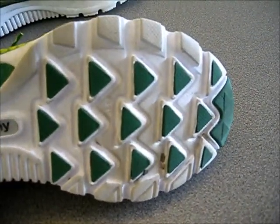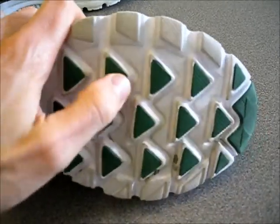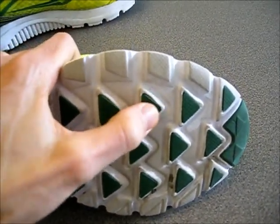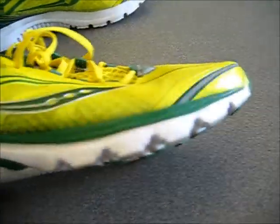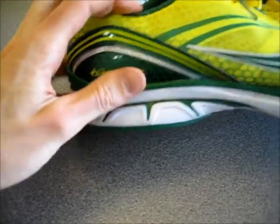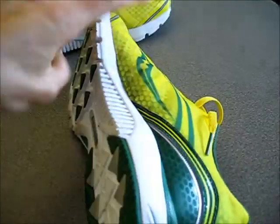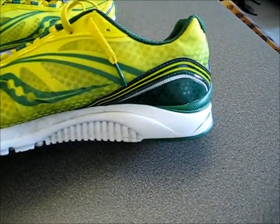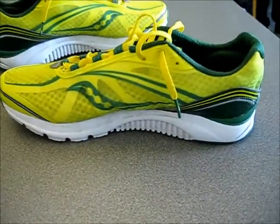So this is what the tread looks like. It has these raised triangular nodules that offer some great cushioning, support, and traction. Just to give you an idea of what it looks like from both sides and how it sits.